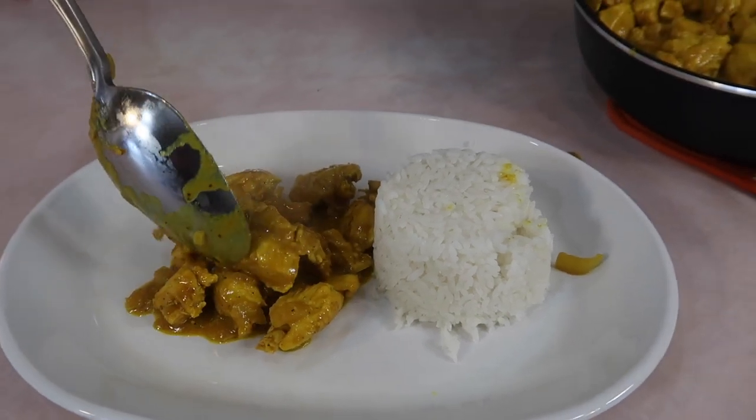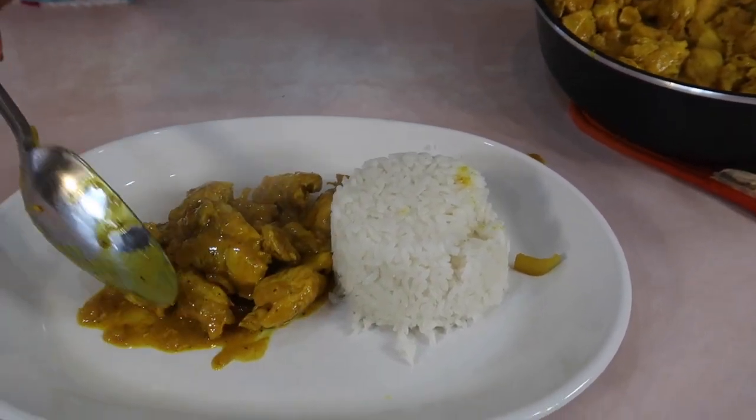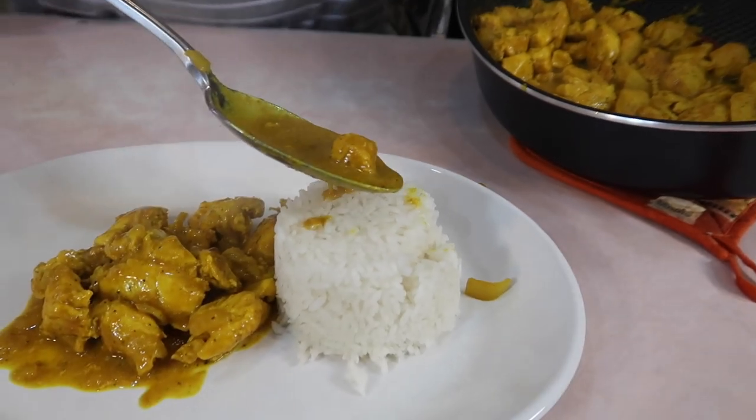Especially if you're taking it to a barbecue and using it as a side dish along with other barbecue-type things, you can reduce some more of the gravy.